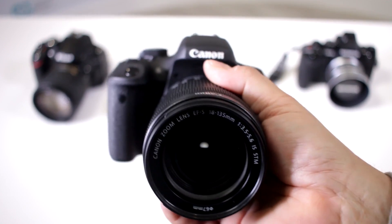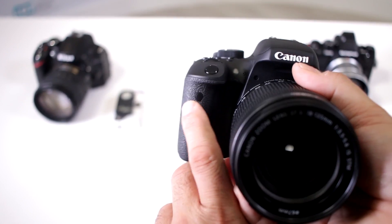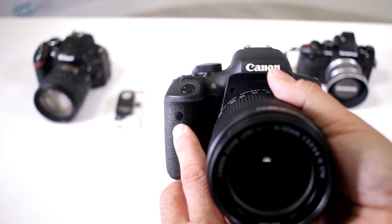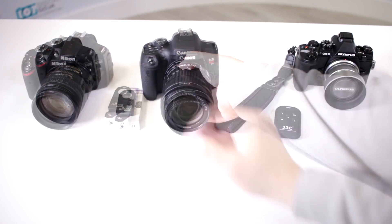The first determining factor of whether your camera has an IR remote is to look in the front where the grip is. Notice right here in the corner — this right here — that's your IR sensor. So on this Rebel T6i it does have an IR sensor, so it can work with an IR remote.